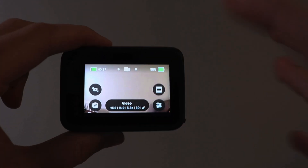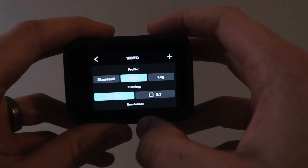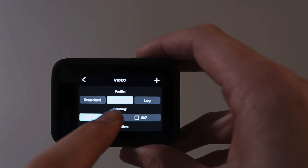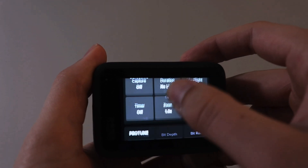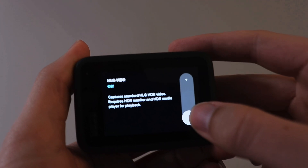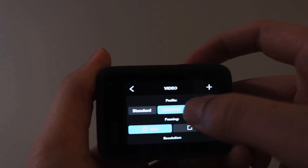Real quick, I do want to show you how to enable HLG HDR. If you've got your GoPro pulled up, you go to your settings and then scroll up to the top — you have your profiles up here. By default, it's going to be on just regular HDR. If you have HDR selected and you scroll down to the Protune settings, you'll see HLG HDR right here, and you can turn that on just like that. Now if we go back up to the top, you'll see that it says HLG HDR up here. So let's begin.